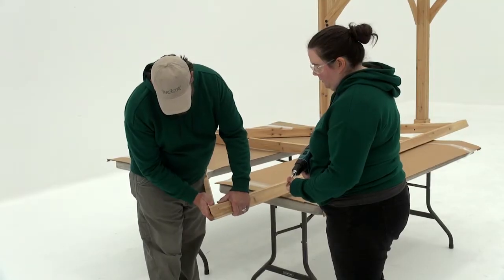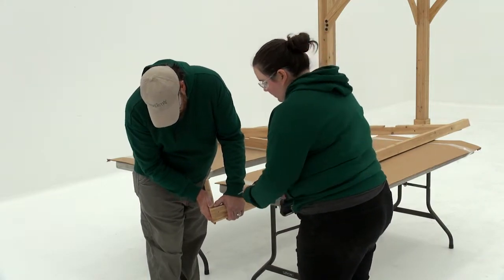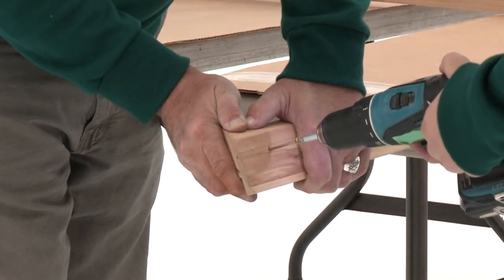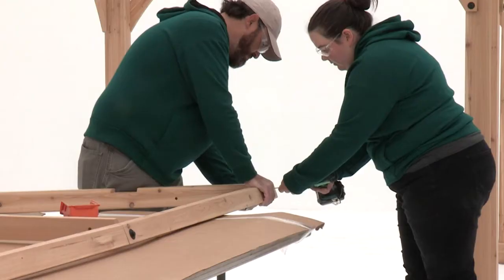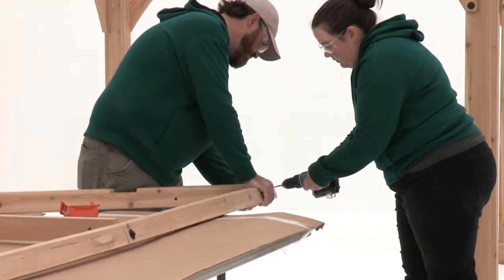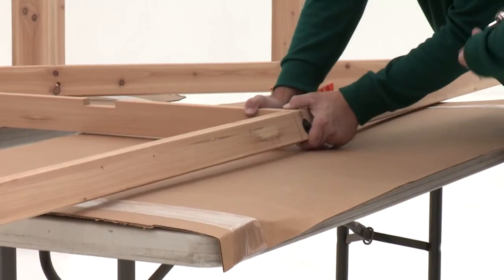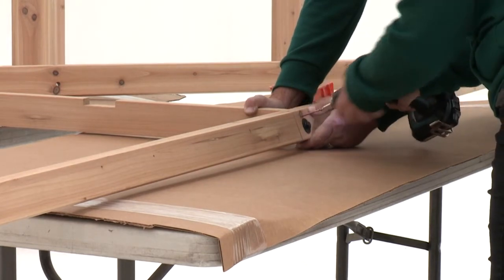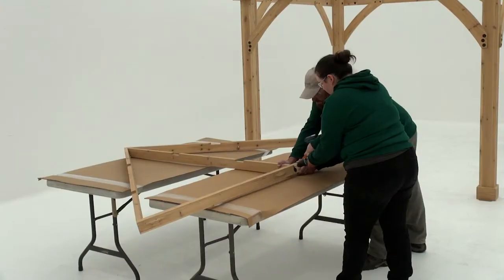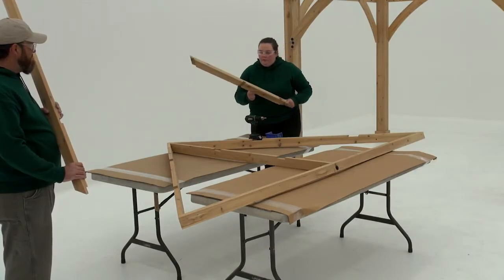Get a helper to hold the end of the fascia beam assembly against the end of the corner LT so that the sides are flush. Attach with one wood screw, then repeat to attach the other end of the fascia beam assembly to the end of the corner RT. Line up the end of the rafter so that it's centered over the pilot hole in the fascia and attach with one wood screw.